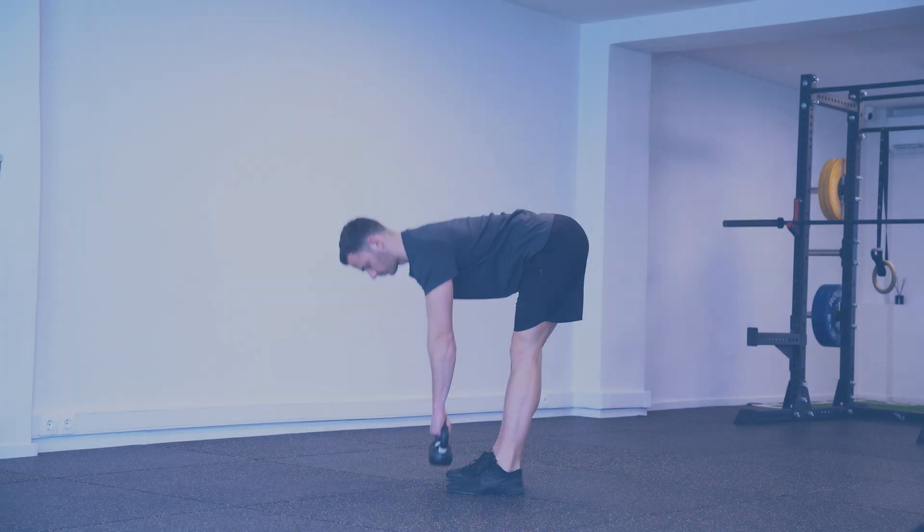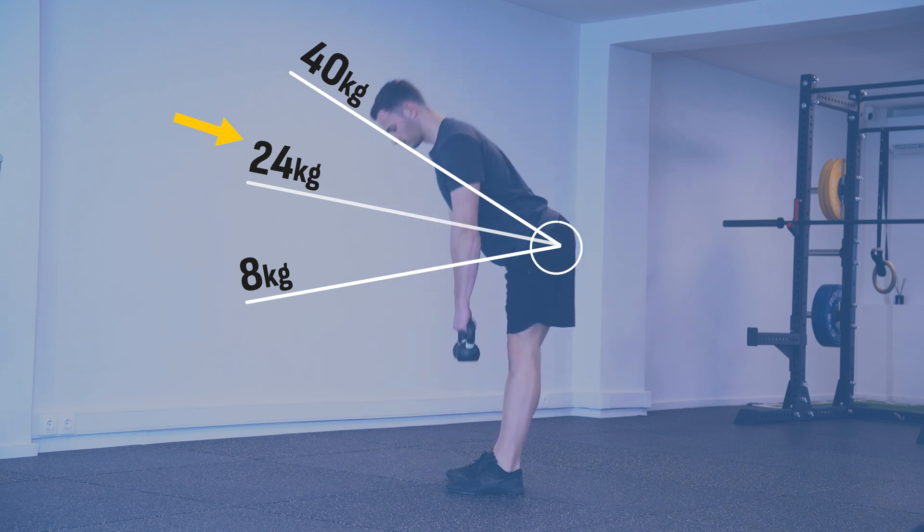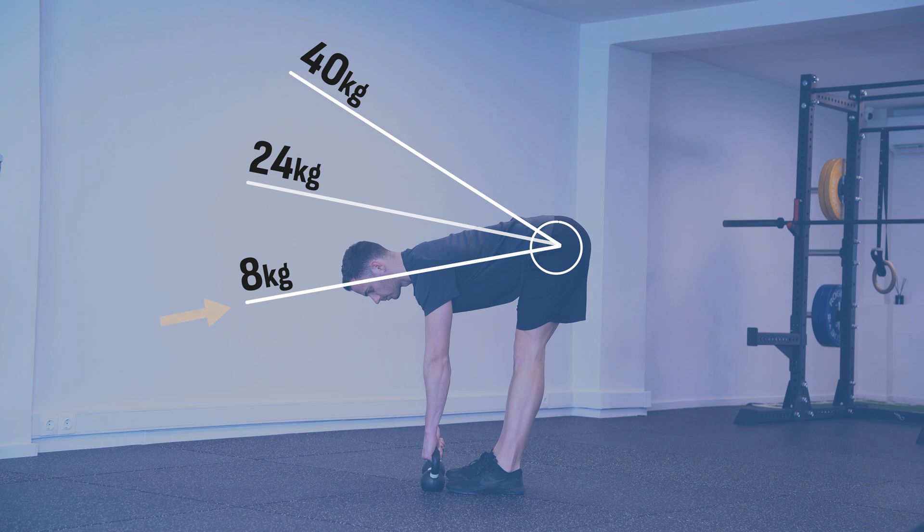Since the end range is the weakest part of my range, increasing it results in lifting more weight on the full movement. If your definition for increasing full range strength is increasing the weight you can lift on a full range movement, then full range exercises will work fine — and they work mainly by increasing your end range strength. However, if your definition for full range strength is increasing your strength in various angles of your range symmetrically, then this is not optimal.